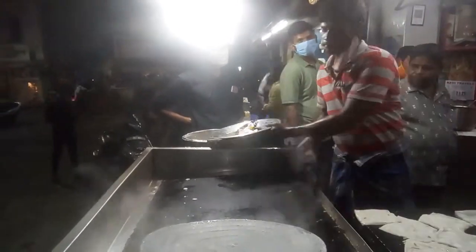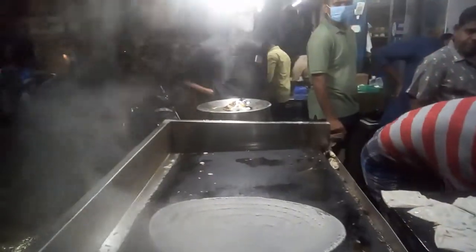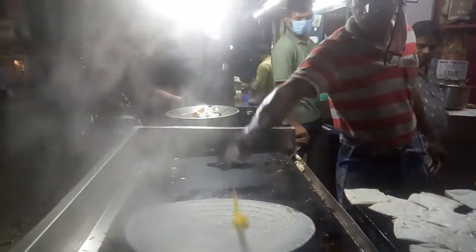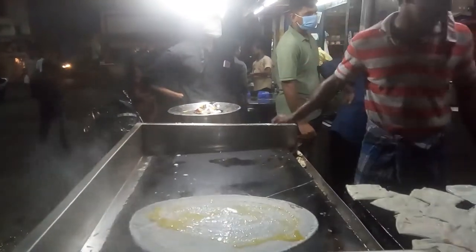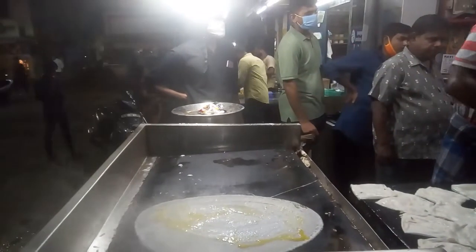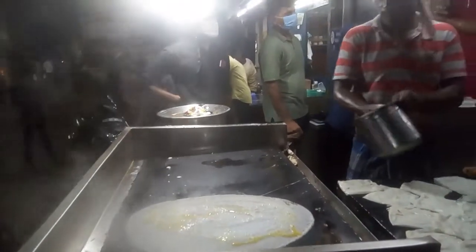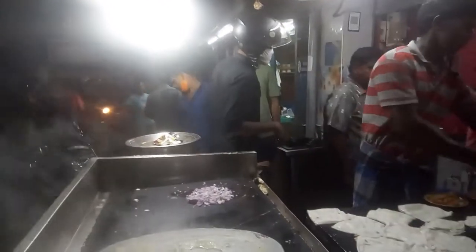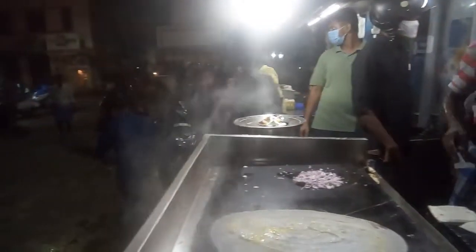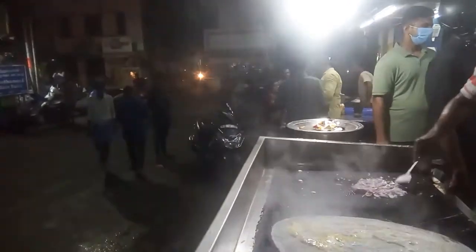This is the last dosa you'll see, and this is the egg dosa — just put the dosa cream and egg on top, then onions. Thanks for watching Peace Pravi TV. Have a nice evening, have a nice day.